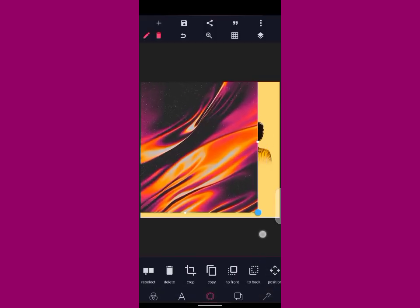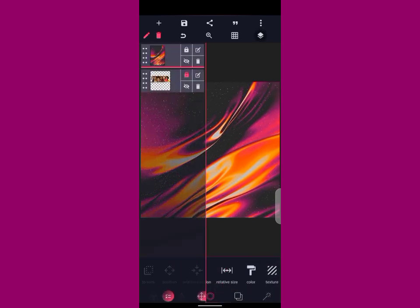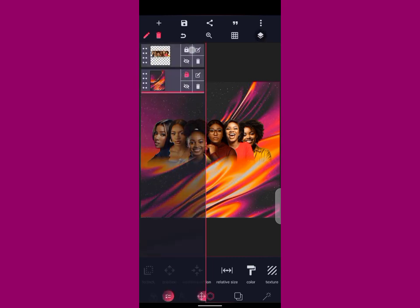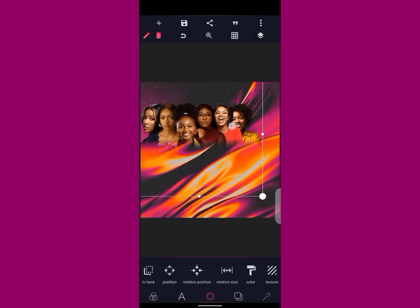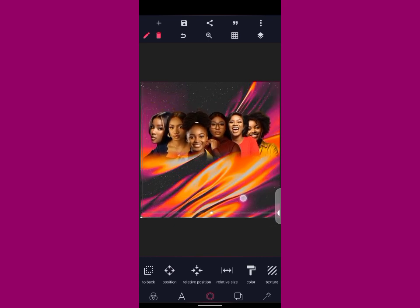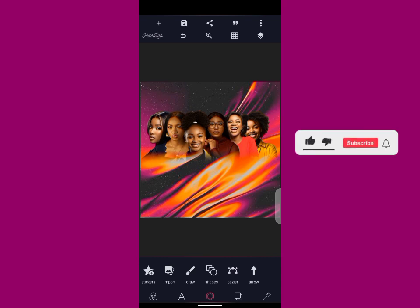Let me use this background for the tutorial. Take it to the back — are you seeing the magic? Do you see the magic? The image is blending with the background already! Like this, you can use your image for anything you want — any design. Please guys, kindly subscribe. Thank you for watching, kindly subscribe — see you guys in my next tutorial. Don't forget to share this video with your friends. Thank you guys.